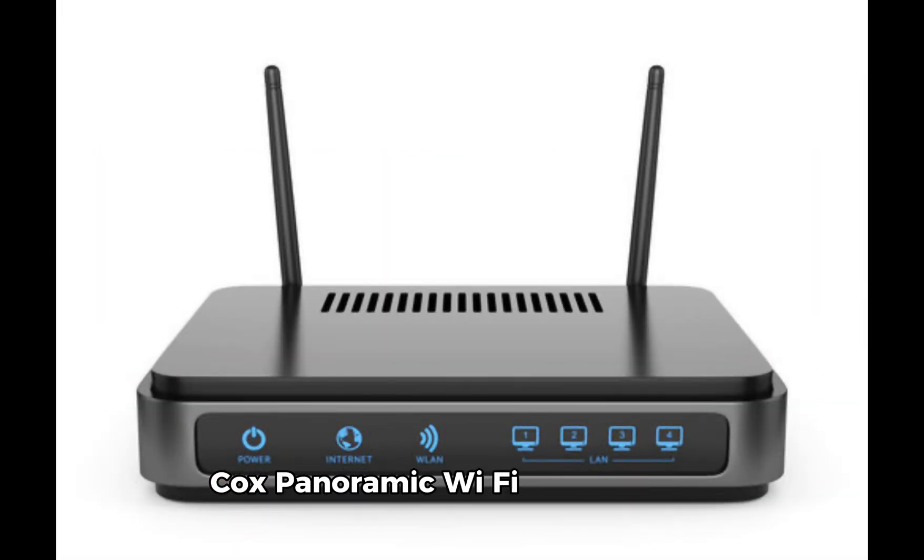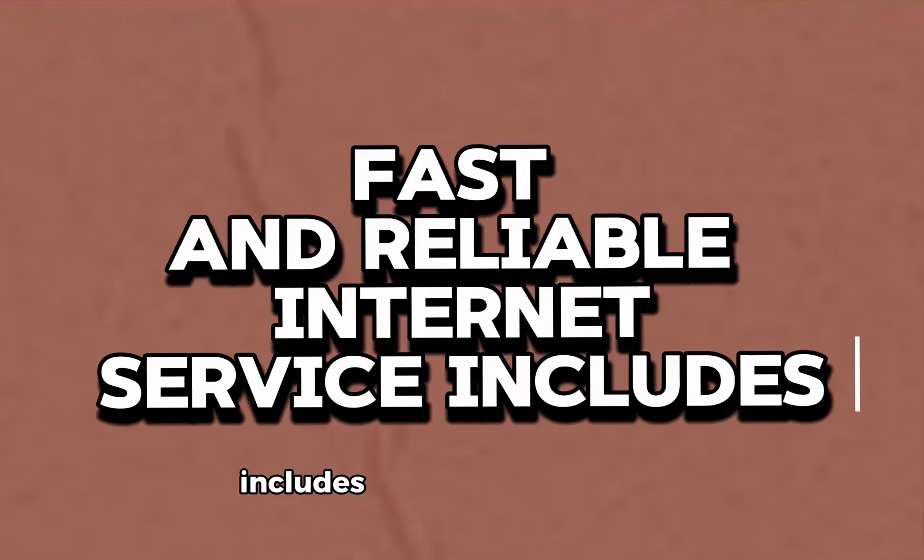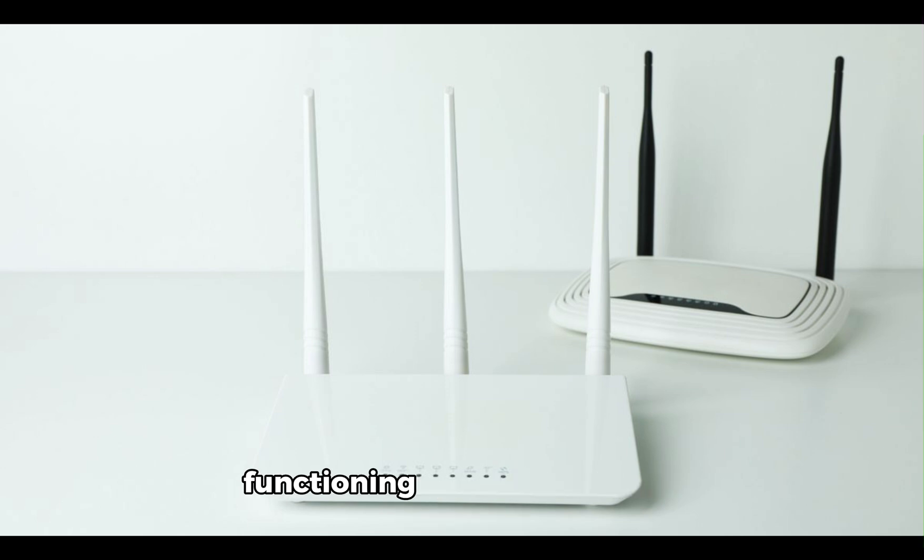Cox's fast and reliable internet service includes the panoramic Wi-Fi gateway, functioning as a modem and router with added features.